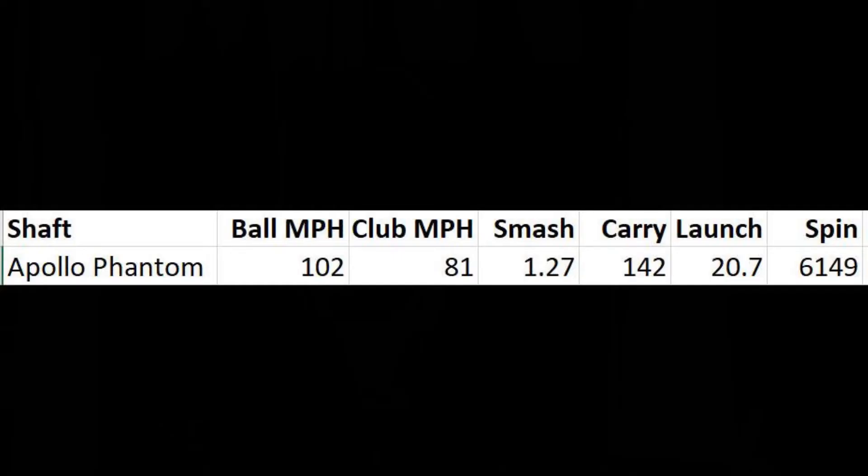With the Apollo, the heavier steel shaft, not surprisingly I swung a little slower at 81 miles per hour, 102 ball speed, 1.27 smash factor, carrying it 142 yards. The launch angle was a little higher at 20.7 degrees and spin a little lower at 6,149 RPMs. I also noticed in the strike pattern I tended to hit a little higher on the face with that shaft.